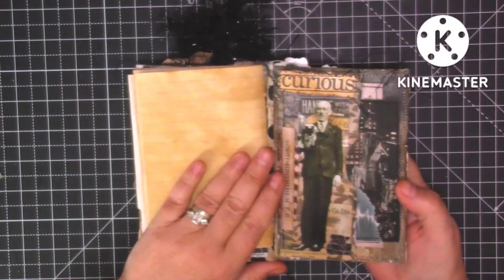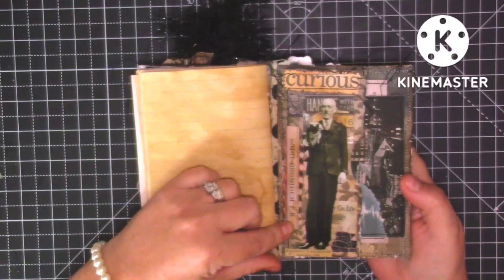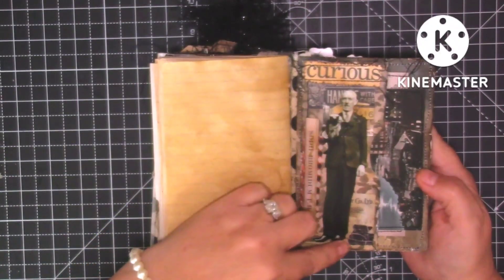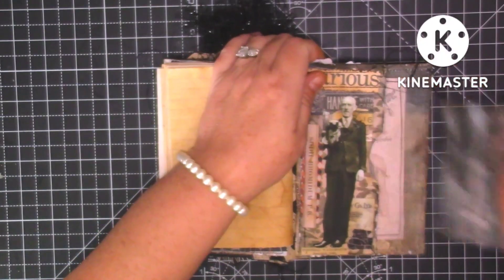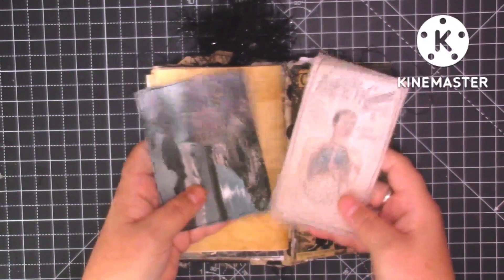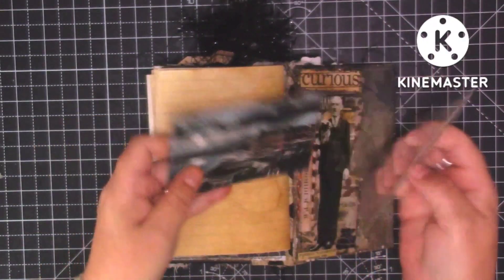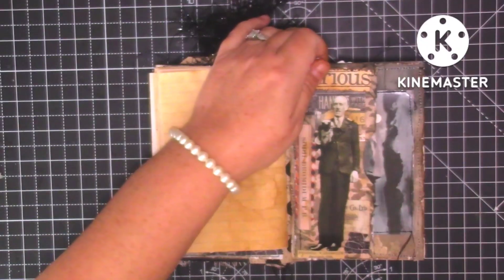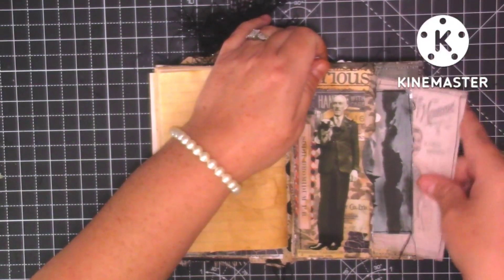We've got the second little signature journal. The back page has the undertaker — I've just got 'handle with care' and I've put him as the undertaker. I've made a little pocket, stitched around it, and these are Tim Holtz ephemera with some stenciling on the back. They just fit in there — there wasn't a lot of room for lots of tags because I wanted to put the little signatures in.